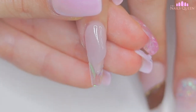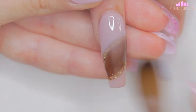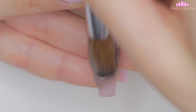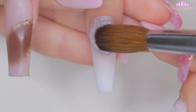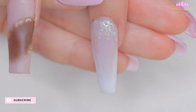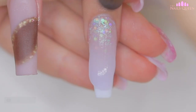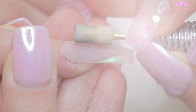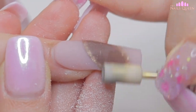As usual, I am going to cap these nails using crystal clear acrylic. After encapsulating, I am going to remove the excess acrylic and shape the nails using my hand file and my e-file machine.